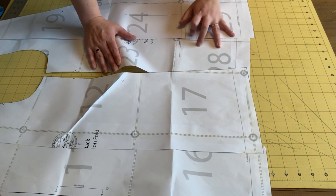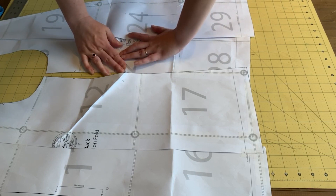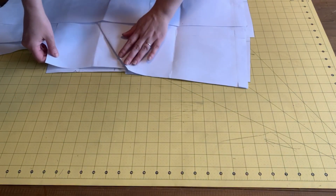You'll notice I started my pattern adjustments with the back piece — there's no rhyme or reason for that, it's just the first one I grabbed. But I did the same thing with the front piece and then lined them up to match my darts.